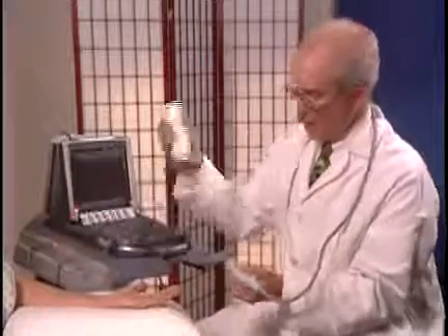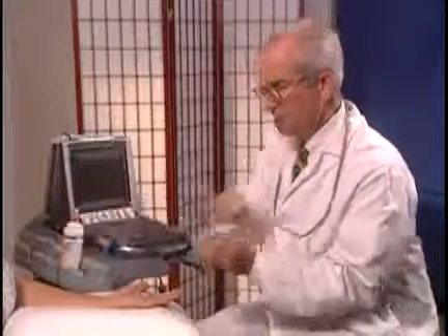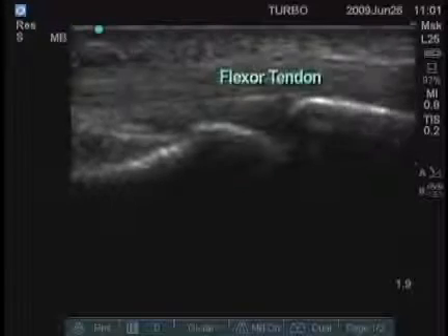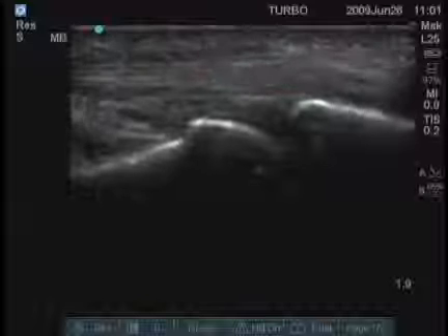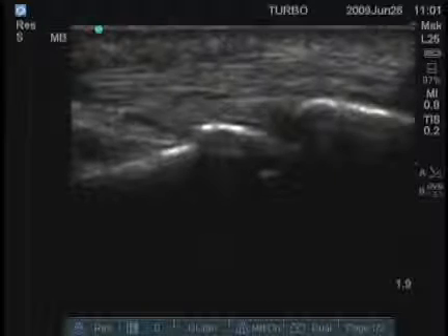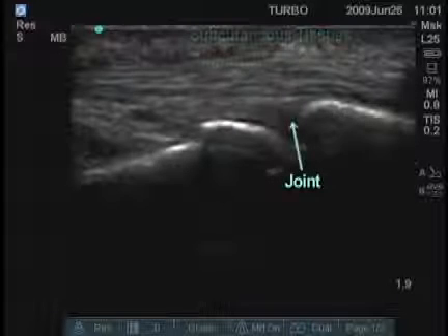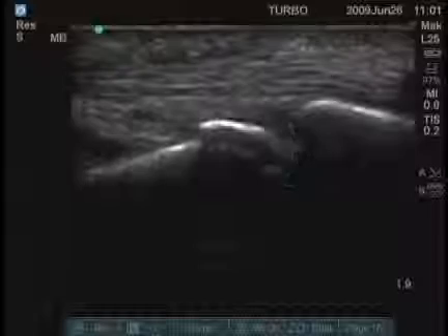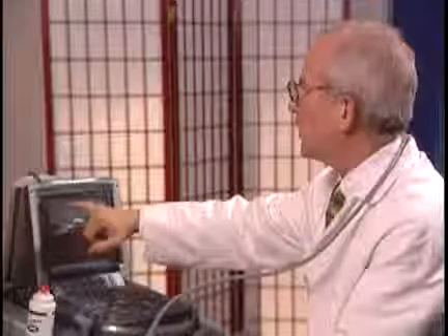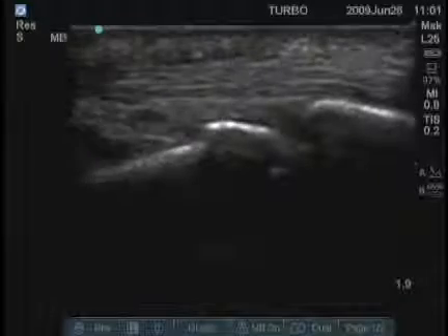We'll look at the flexor surface of the second MCP. These tendons are quite a bit bigger. We see the flexor tendon moving very nicely as she flexes and extends her finger. You can see the superficial border between the tendon and the subcutaneous tissues, and you can see the joint very nicely here. This hypoechoic area is the A1 pulley, which is just proximal to this joint.